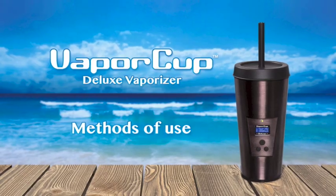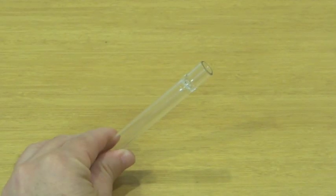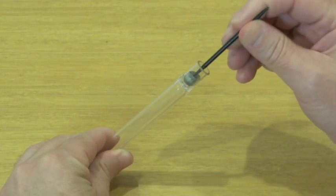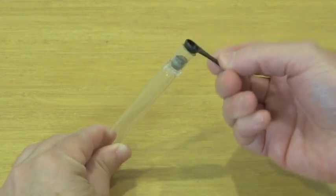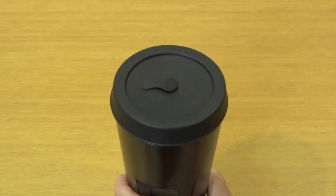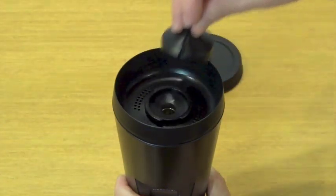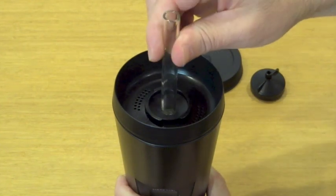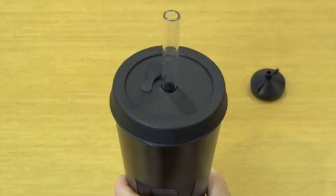There are two ways you can use the Vaporcup. First, there's the glass straw method — this is our preferred method of use because it's quick and clean. Your glass straw has a small chamber at one end. Place a screen in the hole at the end of the chamber, then use the plastic cleaning pick or the tamper tool to push the screen down into the chamber. Grind your herbs, then use the scoop tool to place them in the end of the chamber, about half to three quarters of the way up. Lightly tamp it down, but not enough to restrict air flow. Now remove the storage lid, turn the screw cap counter-clockwise and remove it — you won't need the screw cap in this method. Insert the glass tube directly into the heat chamber with the material down. If you want a little extra discretion and privacy, you can put the storage lid back to complete the coffee cup look.